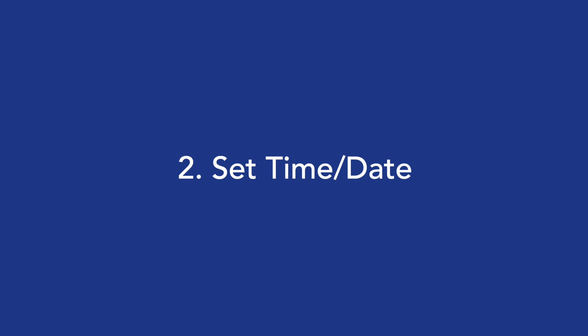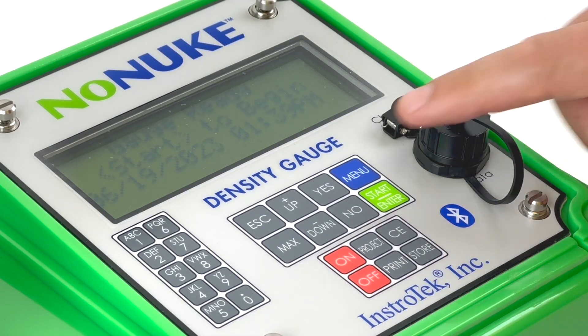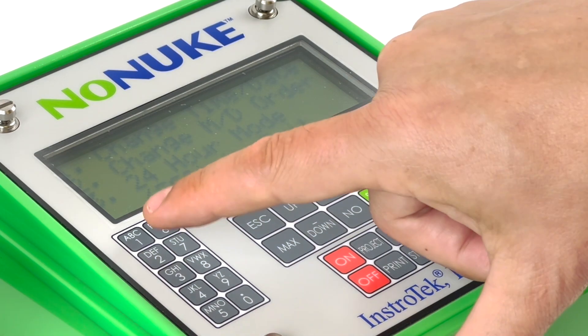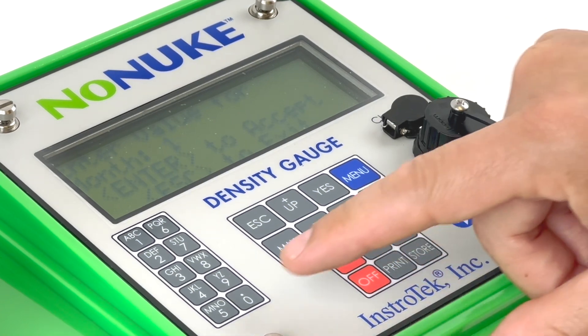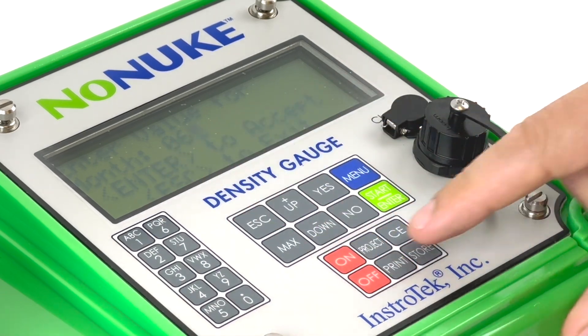Step 2: Setting time and date. To provide proper time and date for measurements, complete the following steps. Press Menu and the menu screens will be shown. Press down and scroll to the set time date screen to select menu item 5. Press 5. From the date time menu, press 1 to modify the date and time. The other options on this screen allow for the date, time, and hour formats to be changed. Follow the screen prompts to change the time and date format.